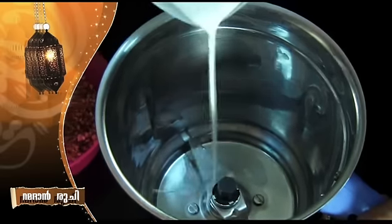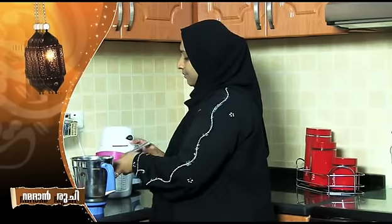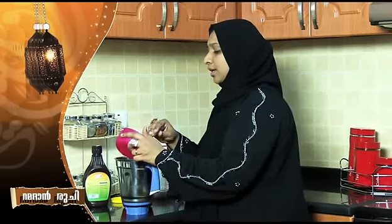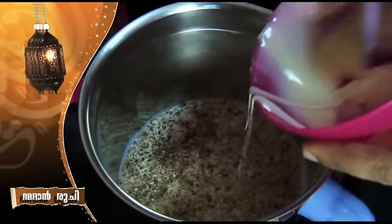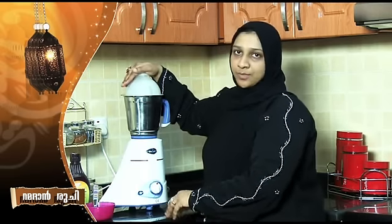I will mix it in the blender. I am ready to add the batter. I will mix it with the 2 cups of caramelized nuts. Add a little bit of milk, then add sugar. Add it in the mix while mixing.